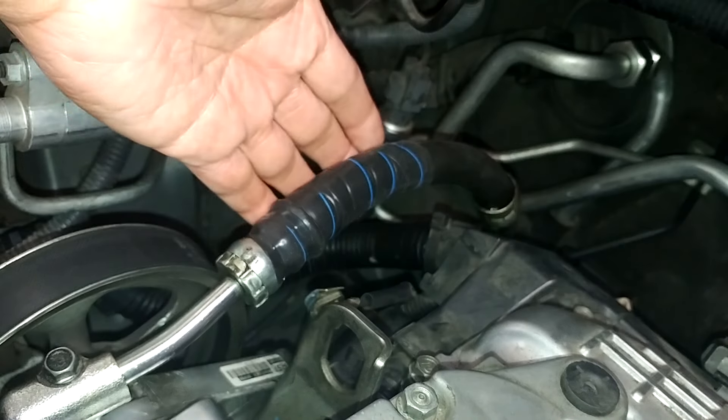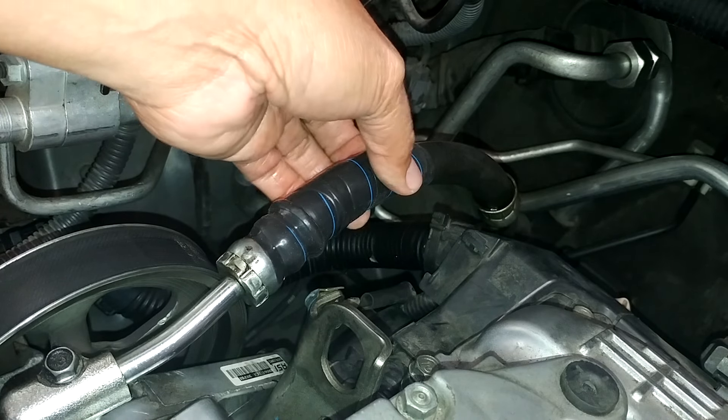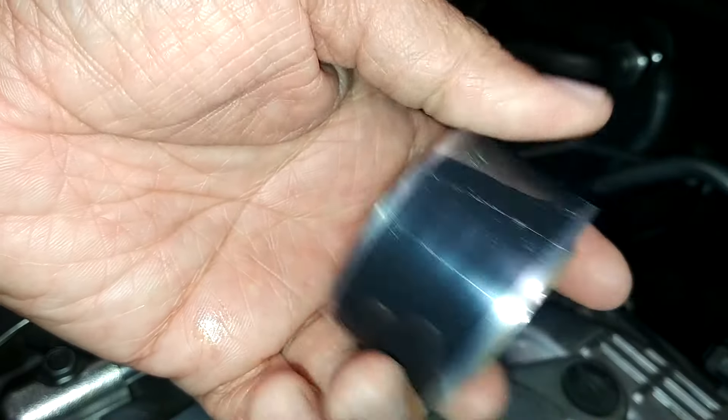If you can see right now, I have a tape right here. This is not an ordinary electrical tape. This is actually a self-fusing tape called F4 tape. And this is how the tape looks like.